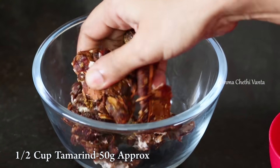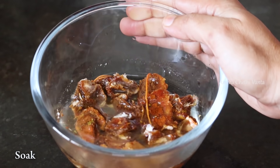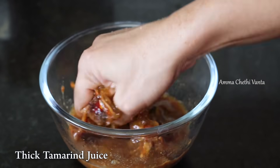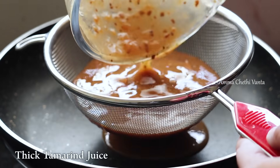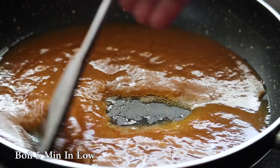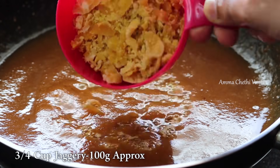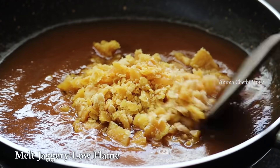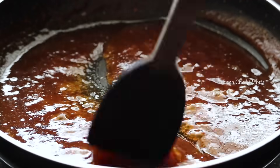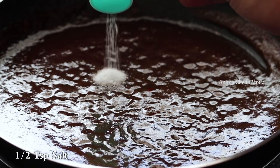Add salt to the pot and cook on a low flame. We will put in half a teaspoon of salt.